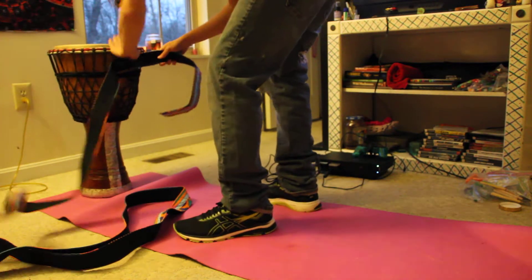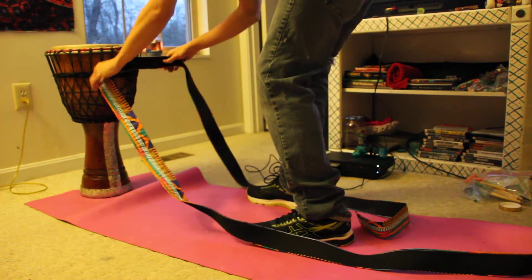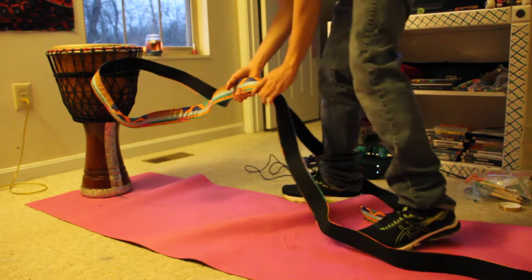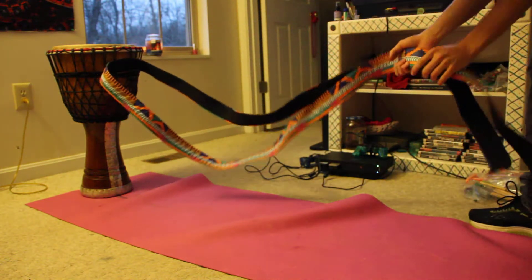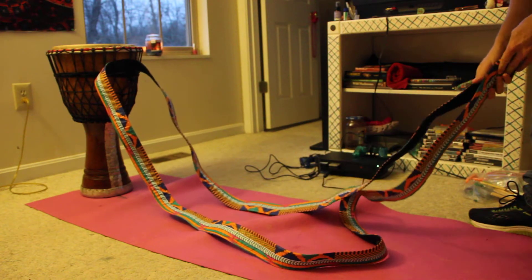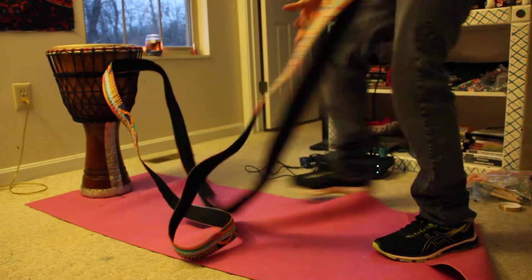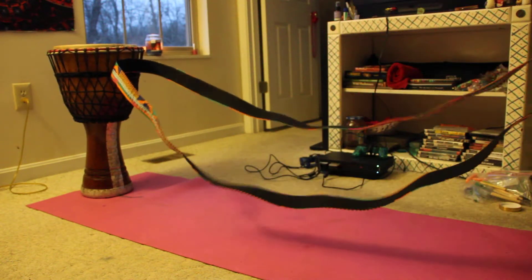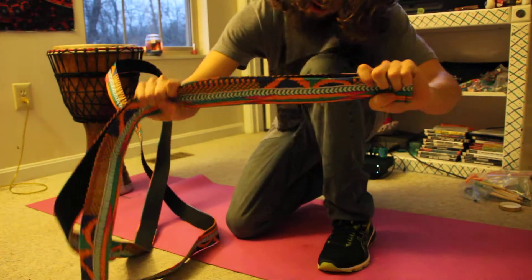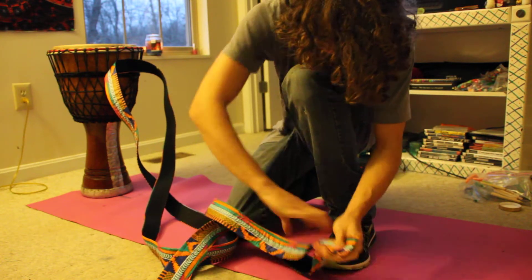Then you're going to want to take your strap and start about halfway through. Match it at the end and make sure it's evenly threaded through. Pull it out a little bit, and then you're going to want to tie a knot at the end out of these two.